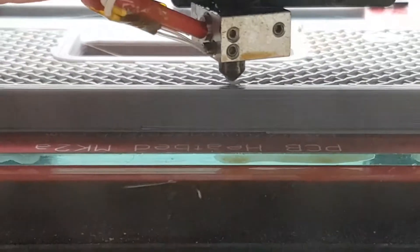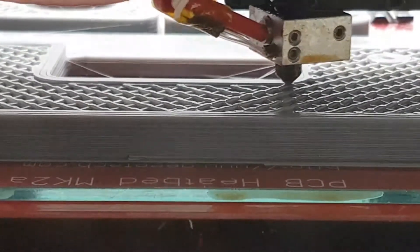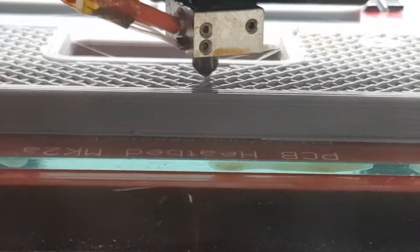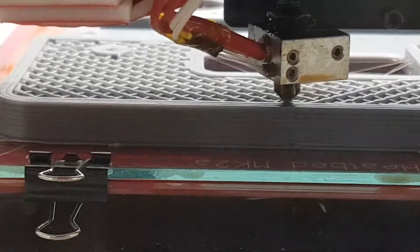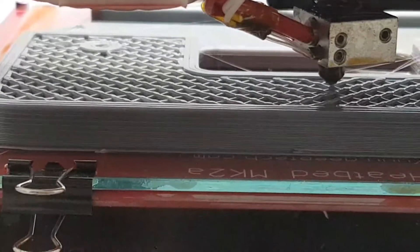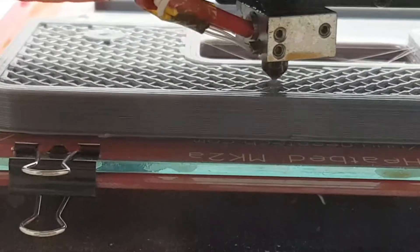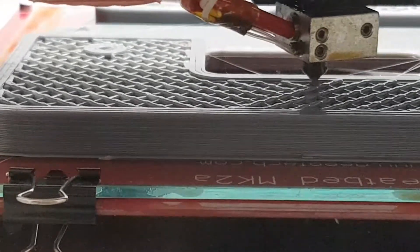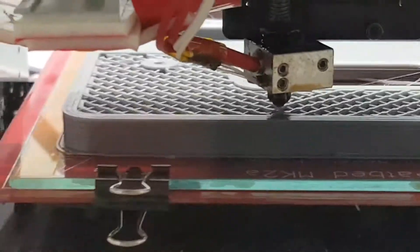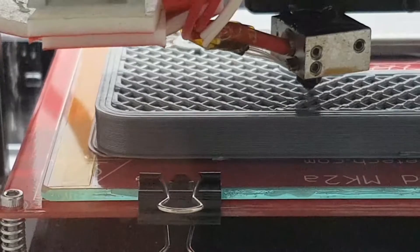The tip here is a one millimeter tip, and the speed it's extruding at is about as fast as I can get it to extrude without cooling down too much. So it's a balancing act between the speed and the melt performance of the tip.